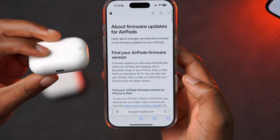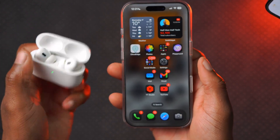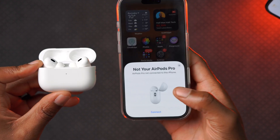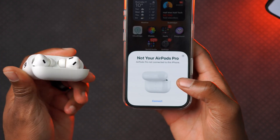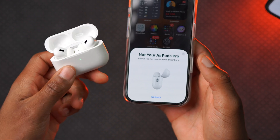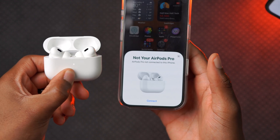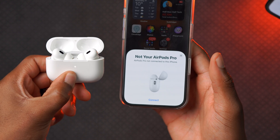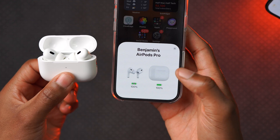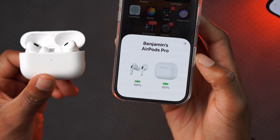To check the current version that your AirPods are on, make sure they are connected to your iPhone by opening the case. You might get a pop-up that says 'Not your AirPods,' especially if you lent or were sharing them with someone. If this happens, you want to reset your AirPods by pressing and holding the back button until the white light turns to orange. Once it starts blinking orange you can let go — and now these are Benjamin's AirPods Pro 2.